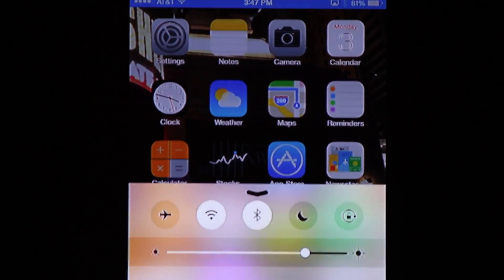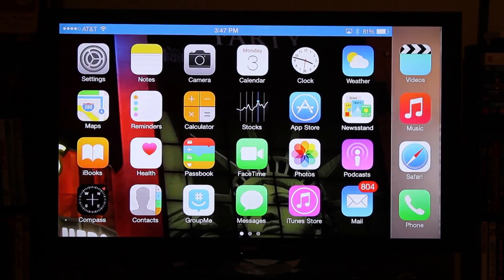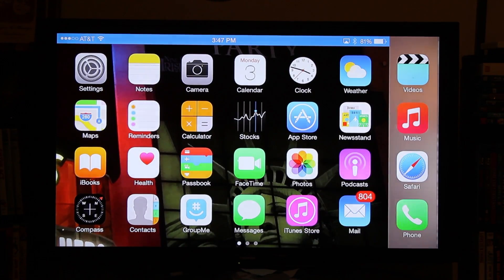Your phone is now mirrored to your TV and all we do is hit done. Now we're fully mirroring. You can also turn the phone sideways — the iPhone 6 Plus does support landscape so your phone can be in the long position.